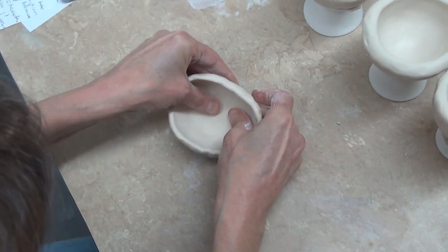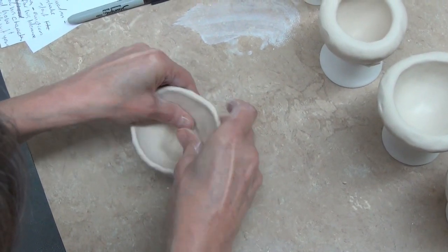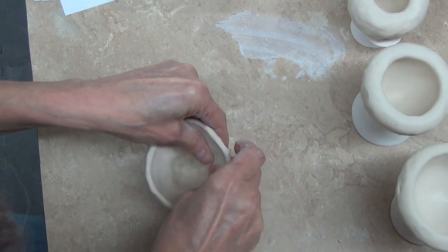Pinch it up. Don't worry if it's not too neat at this stage, because you're going to come back to it and make it neat.